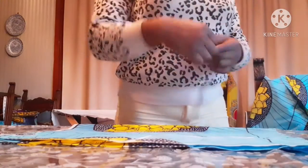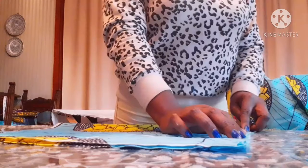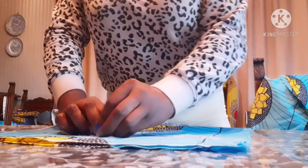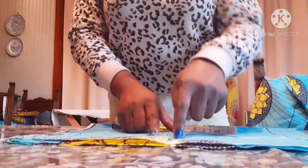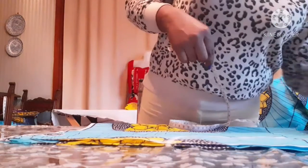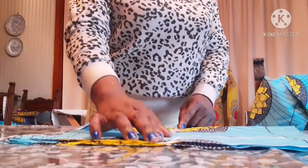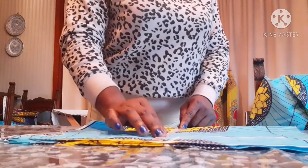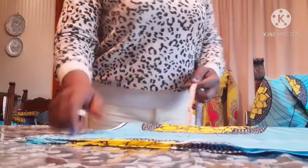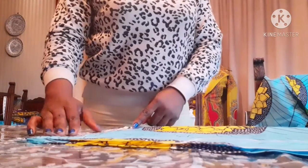Now I'm going to take the measurements. The shoulder measurement I'm using today is 16. 16 divided by 2 gives us 8. For the rambo I'm going to make it 9 — that's the length. For the bust measurement I'll be using today is 8 and a half plus 2 inches allowance, while the waist measurement is 7 and a half plus 2 inches allowance.